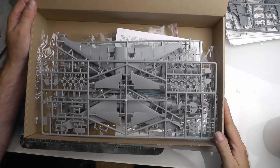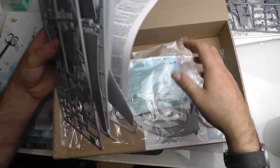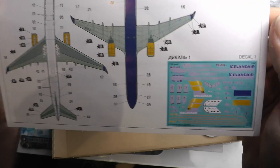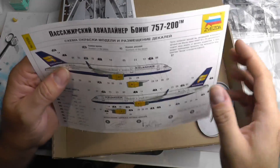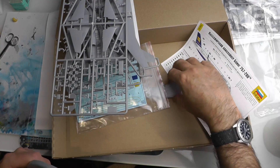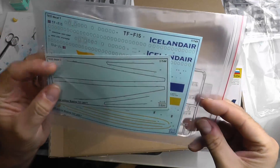They do their usual most annoying thing which is a side-opening box, but we have to live with that. The box insert opens up nicely, so we'll give them half credit points for that. As you can see, it's just a box full of plastic, some decals, a stand, and a plan view of the aircraft showing the colors you'll need for the Icelandair decal scheme.